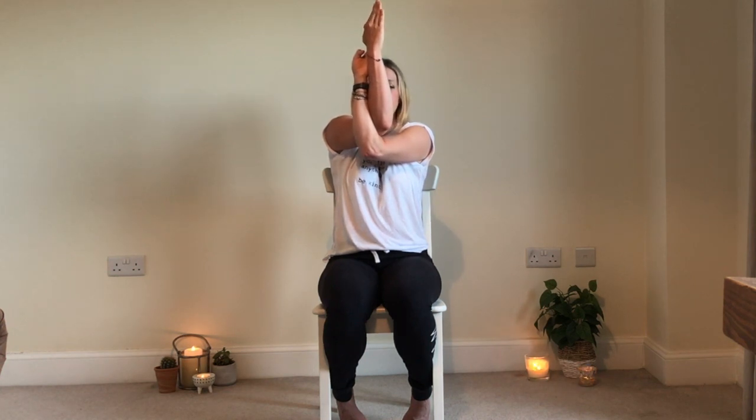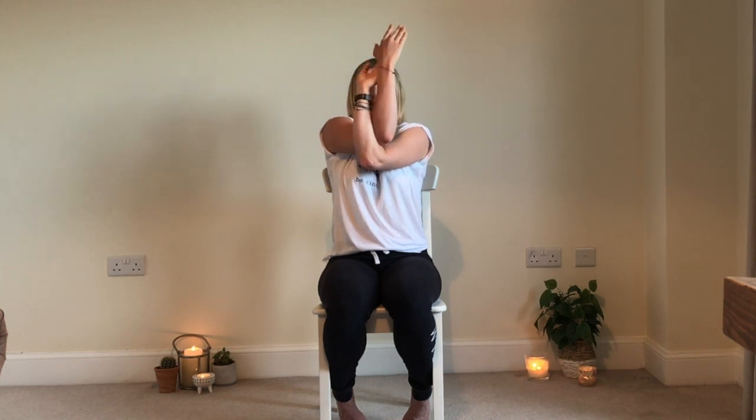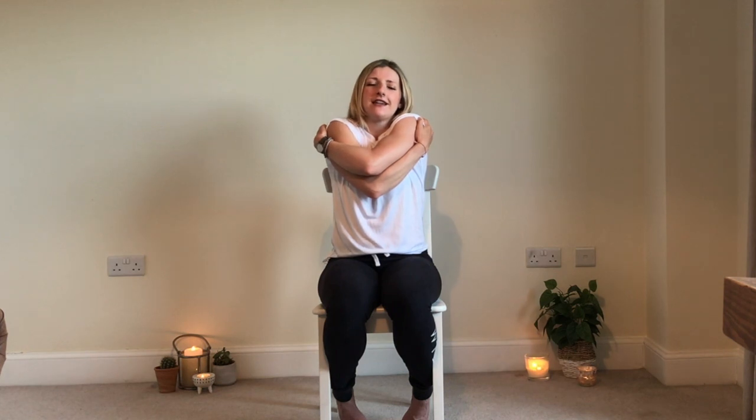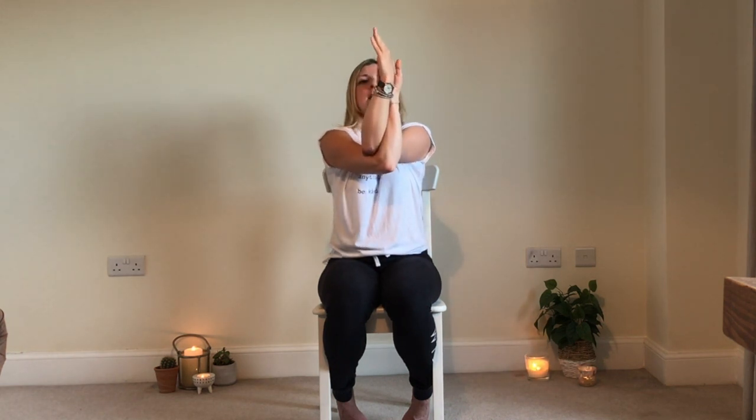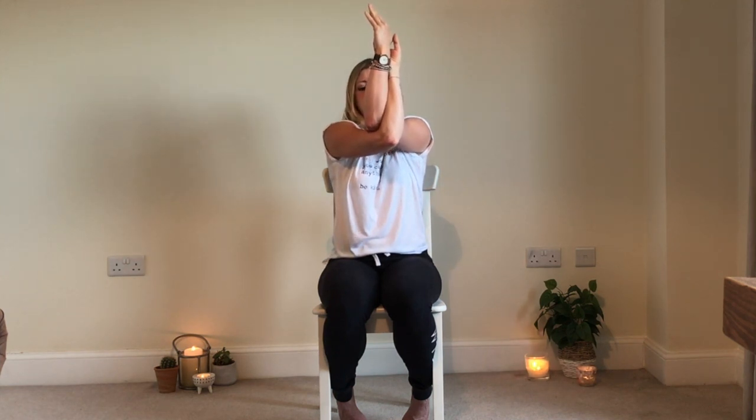Just focus on the breath, and release. Well done — have a few little shoulder rolls. Now we'll do the other arm: hands out wide, give yourself a little hug crossing the left elbow on top. Bring the hands up and interlace the palms if possible — if not, bring hands together in prayer position. Inhale, push the hands and elbows up and away from the face, making sure shoulders stay down and back, not up by the ears. And release. Well done — that's a lovely one.